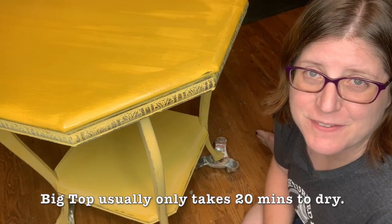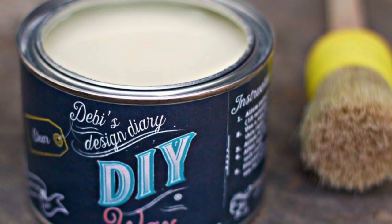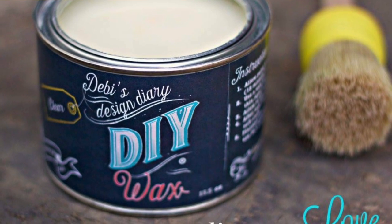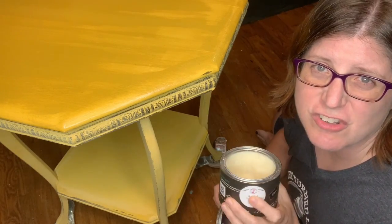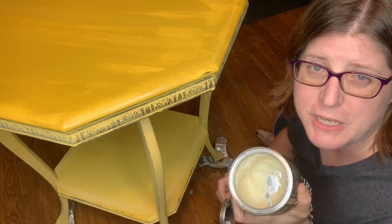While I'm waiting for the Big Top to dry on the top, the rest of this piece of furniture I'm going to be sealing with clear wax from DIY paint. DIY paint's clear wax is super luscious and creamy with all-natural ingredients — no fumes, no smells. You really can't beat a wax finish; it just warms up the clay-based paint and makes everything super yummy.